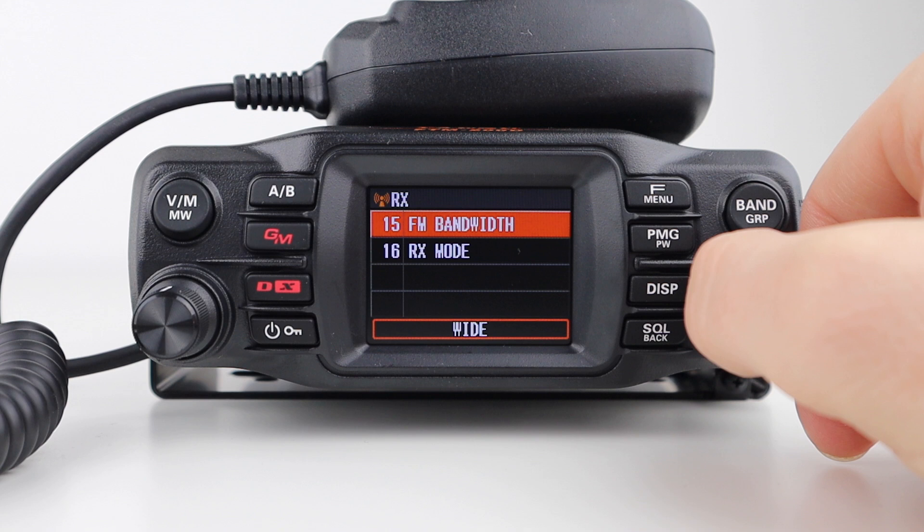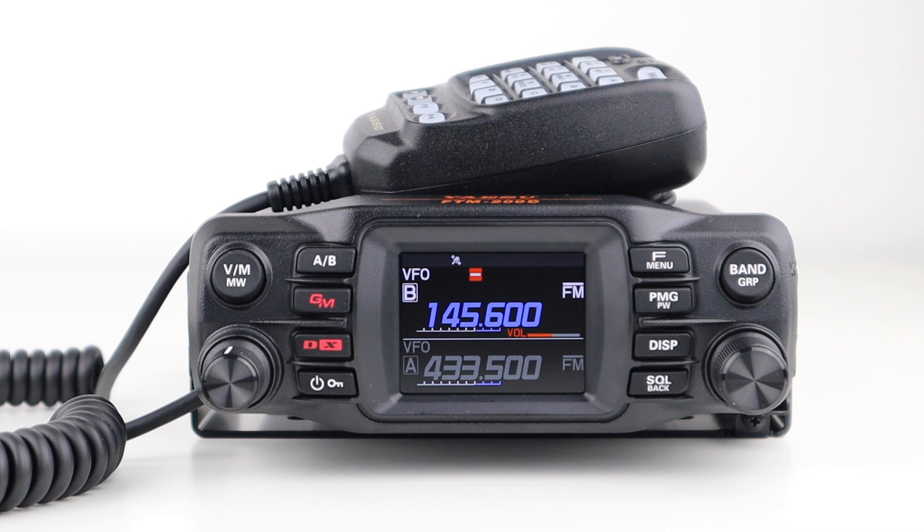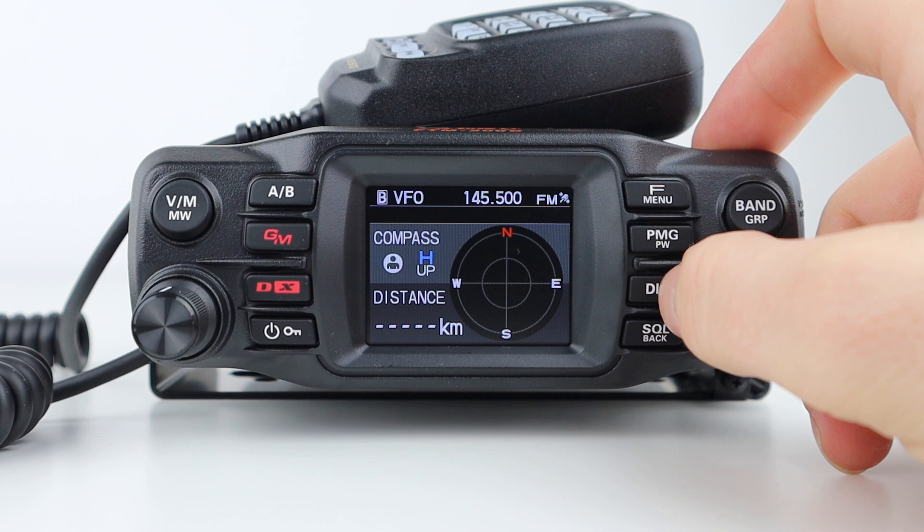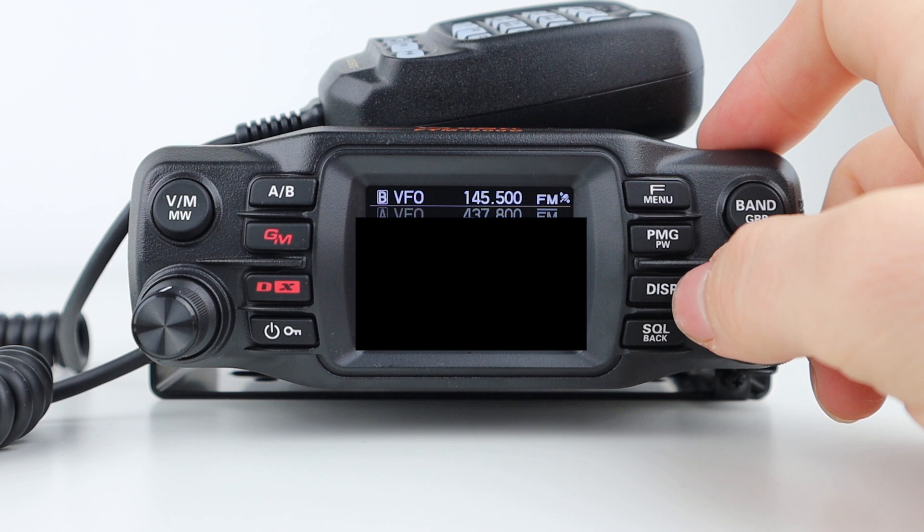A lot of those are self-explanatory, but to highlight a couple: you can set the main frequency colour to red, white, or blue. Display mode allows you to toggle between things like altitude, timer and clock, or GPS info, and this is handy for portable operations and can be toggled by holding the display button.